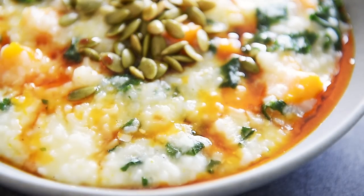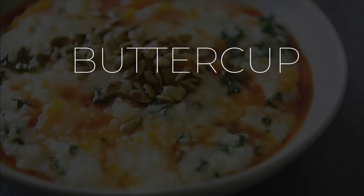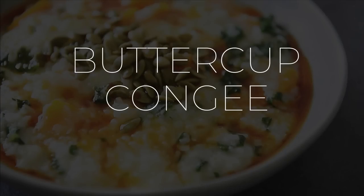On today's menu, a delicious recipe that's just gorgeous: a comforting buttercup squash congee. Le ho ma — that's 'how's it going' in Cantonese. I'm Will Young from youngmancookit.com. Welcome to the channel where you can cook with confidence.